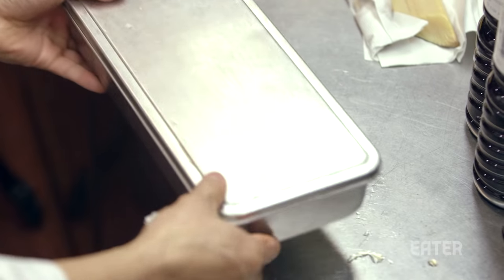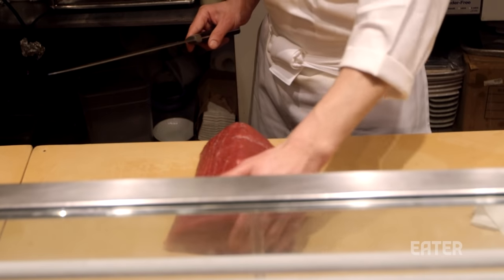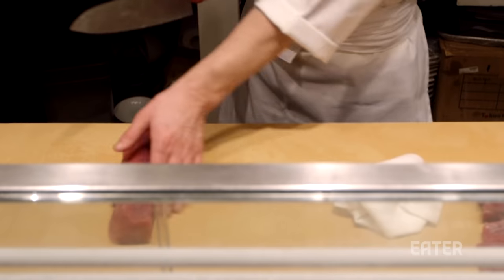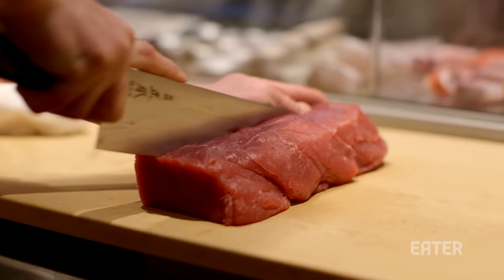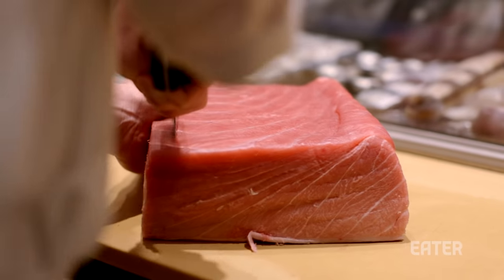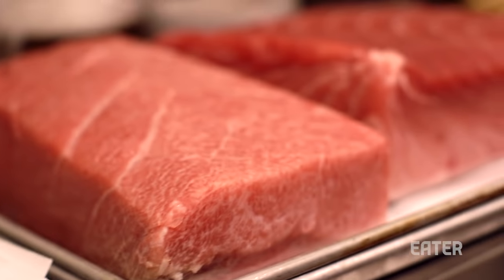Most commonly though, tuna is served raw. Since one tuna can weigh up to 850 pounds and sometimes even more, usually sushi restaurants will buy individual cuts instead of the entire fish. The most common cuts are lean or akami, medium fatty or chu-toro, and fatty, o-toro.